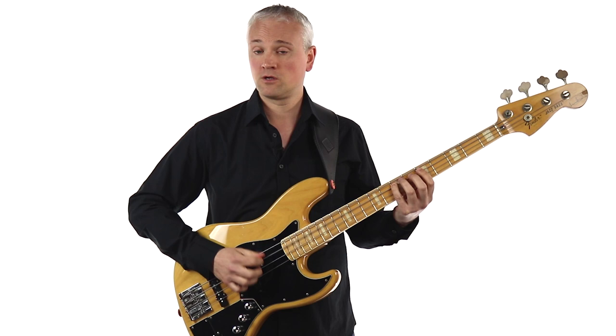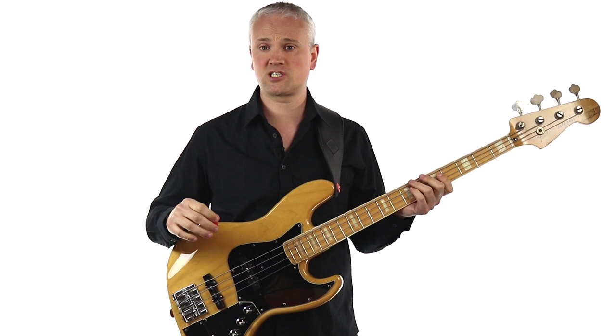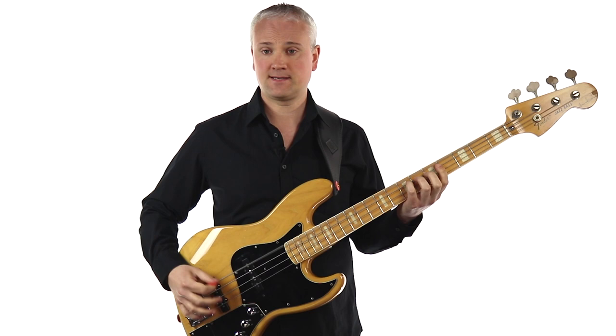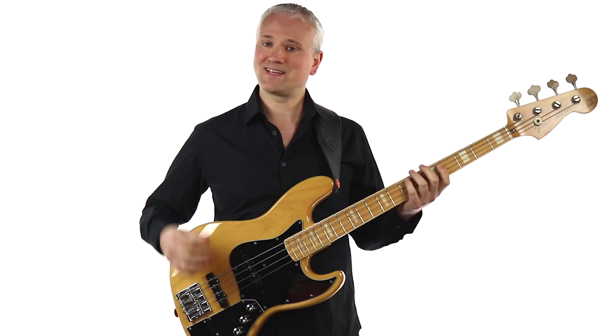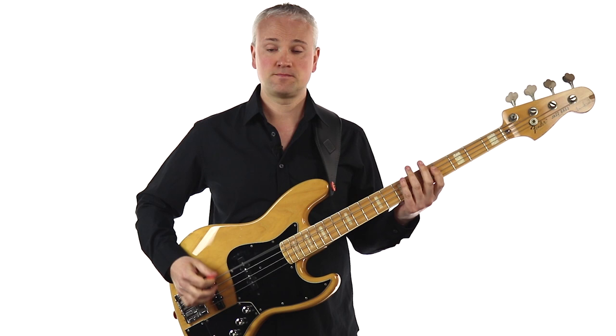If you want a more boomy, rounder tone you're going to be playing closer to the neck. As a simple exercise, let's just try playing an open E string with down strokes — straight sixteenths: one E and a, two E and a, three E and a, four E and a. Keep a very relaxed arm and hand. A lot of this comes from the wrist, but you are putting a bit of arm in there too.